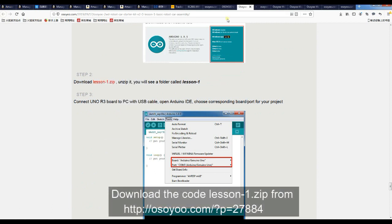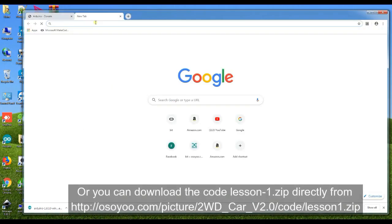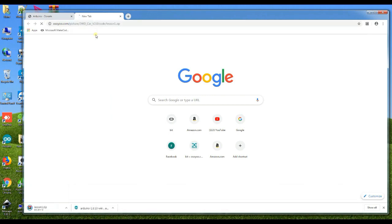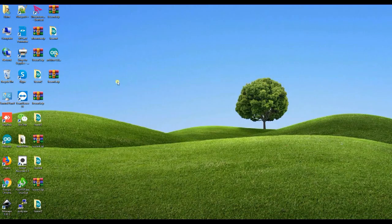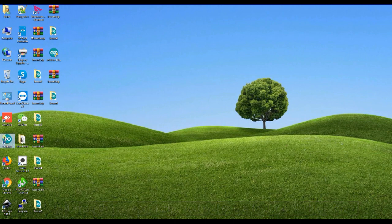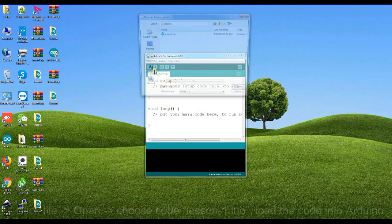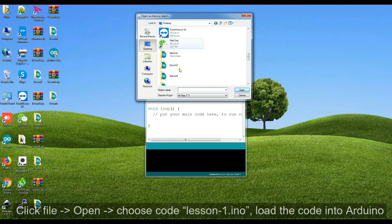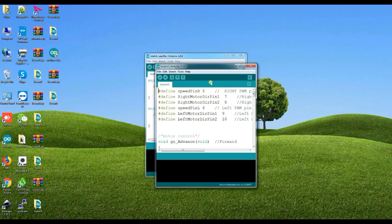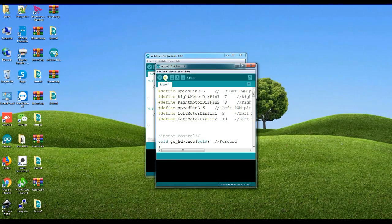Download the code LESSON1.zip from Osio.com. Unzip lesson1.zip — you will see a folder called lesson1. Open Arduino IDE, click File, then Open, choose code LESSON1.ino, and load the code into Arduino. Choose the corresponding board and port, then upload the sketch.